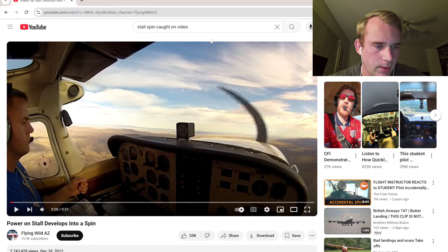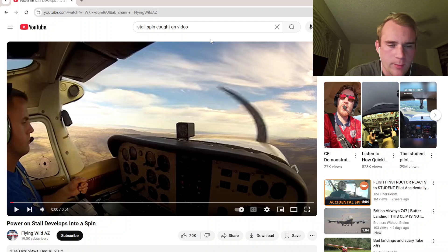I just came across this video by Flying Wild Arizona, and I just want to give a shout out to him real quick. I'll put his link to his video below to credit him for this, but the title is Power on Stall Developed into a Spin.